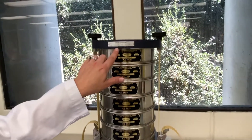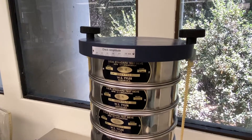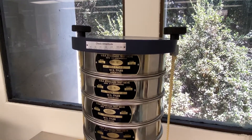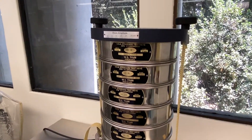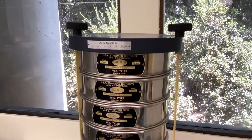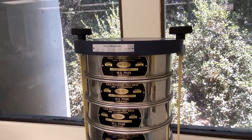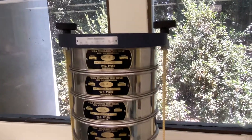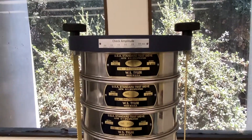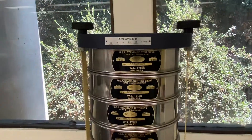Now you can actually see that the lines are starting to work. Once sieved for the appropriate amount of time, you turn it off and then you open up everything back up again.